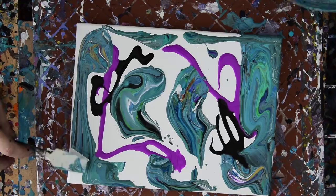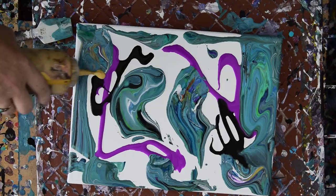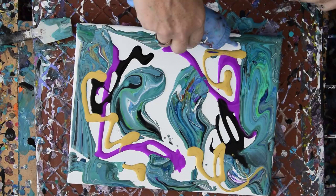I expect this not to take very long, to tell you the truth. I don't know what colors I'm going to stick in there. I know I've got some gold and I think some turquoise — that's kind of dark. Maybe some contrasty, maybe some blue.